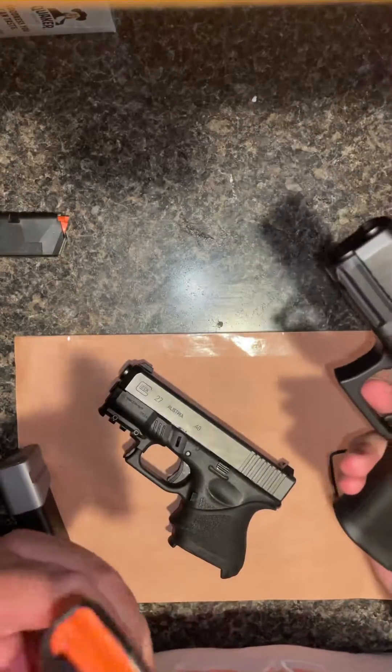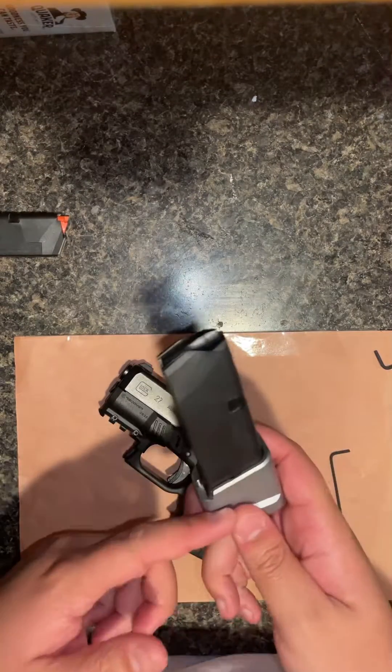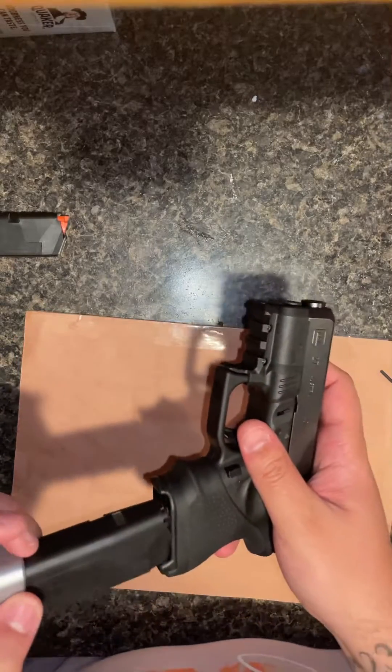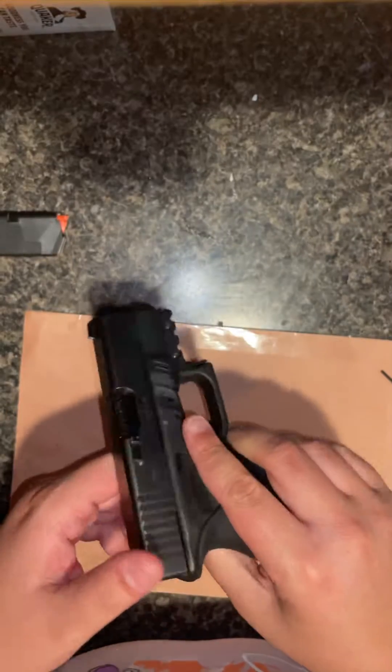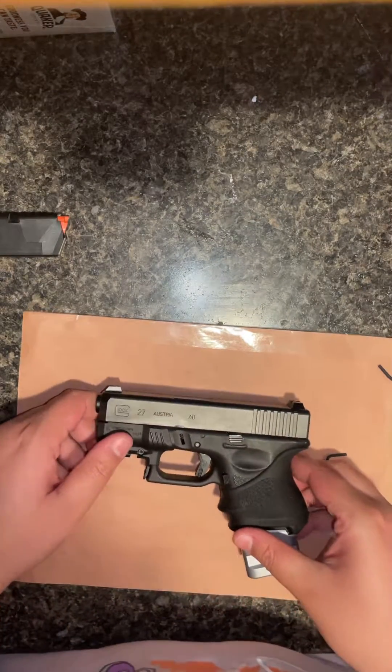With the Glock 19 magazine you just put it on there — it holds five rounds of 9mm and four rounds of .40. That's nice. That's it, I like it. Yeah, that's everything.